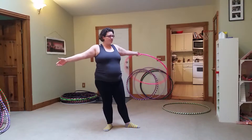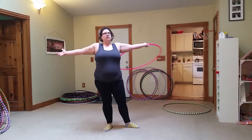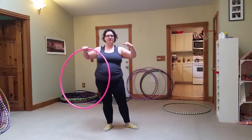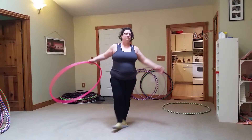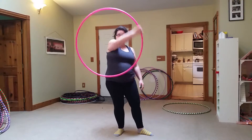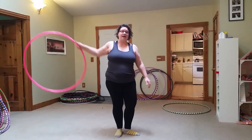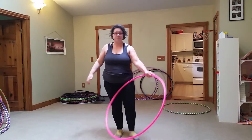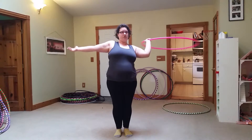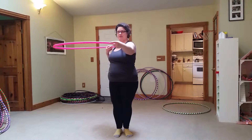This tutorial basically, in my mind, focuses on the concept of planes and lines. In hooping, most of the time you're thinking about the hoop either making a circle or making a line. And in this trick, we're really focusing on the line that the hoop makes in front of us on this horizontal plane.